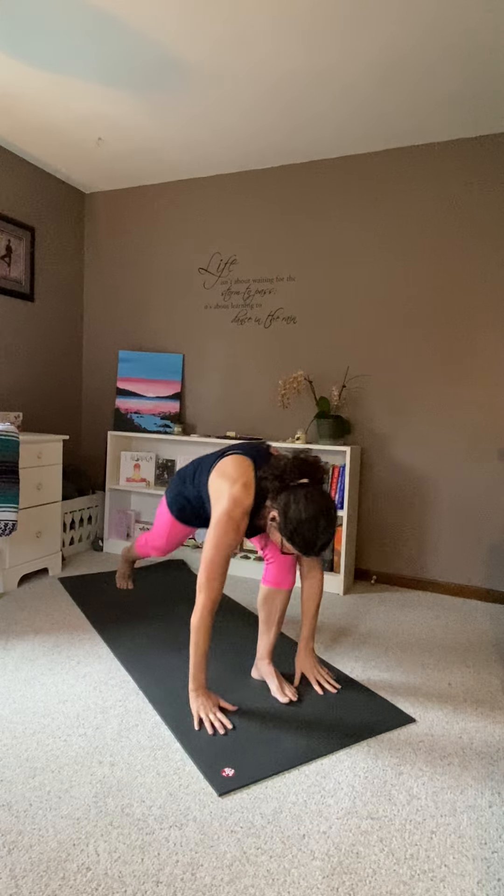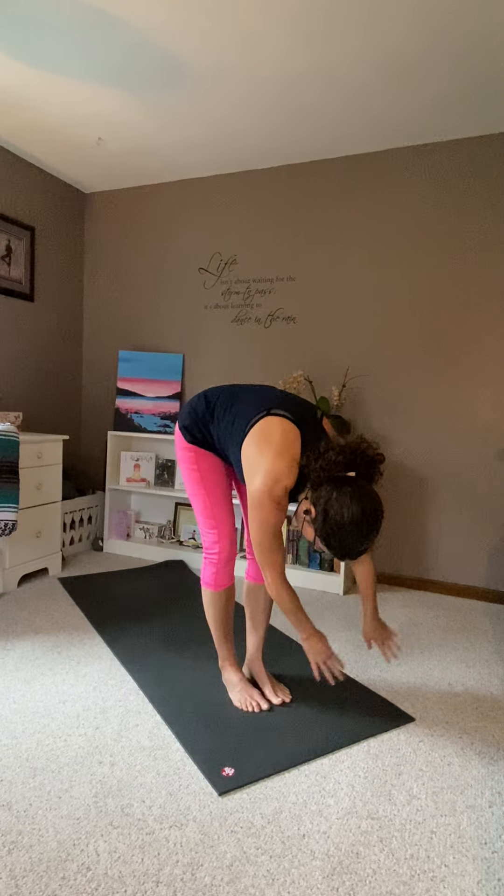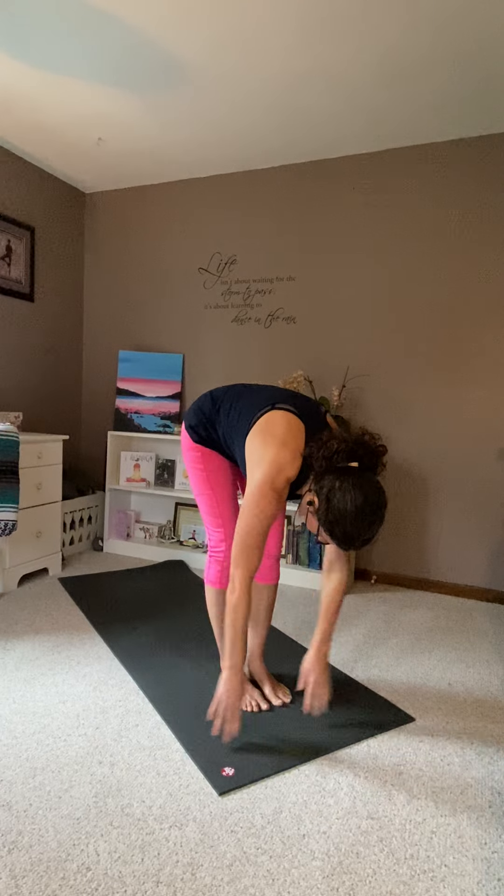Hands to your knees. Hands to the floor. Right foot front. Ragdoll. Ragdoll.